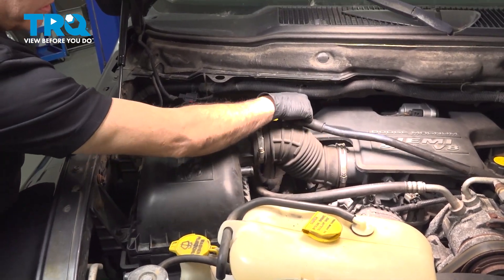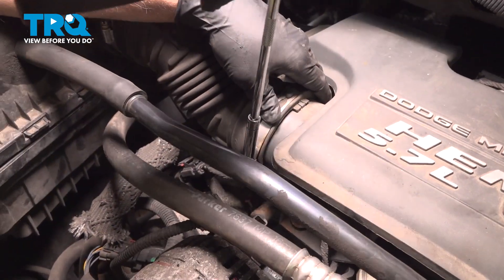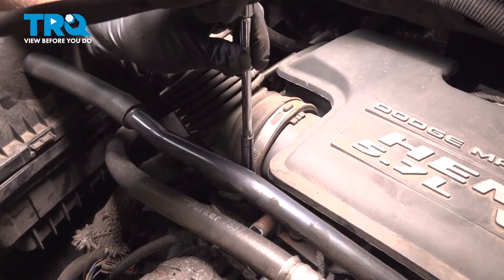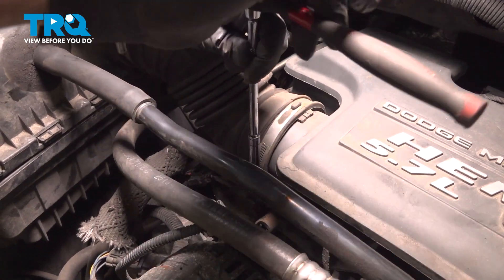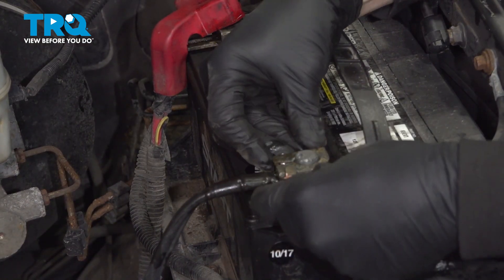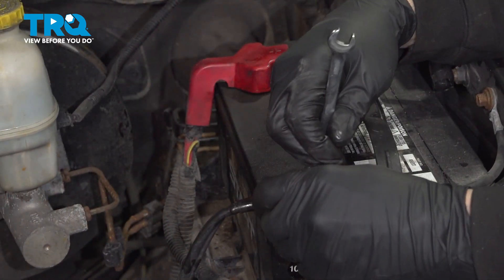Go ahead and install the vacuum tube here — slip that on. I'm going to go ahead and tighten down the clamp here. Once that's snug, you're all set there. Go ahead and tighten down our bolt here.